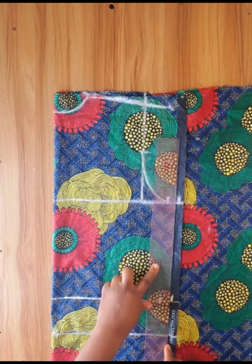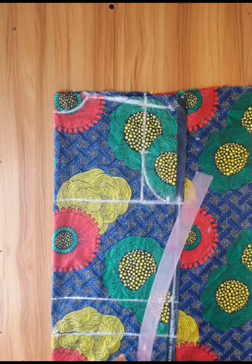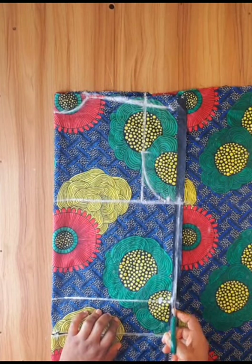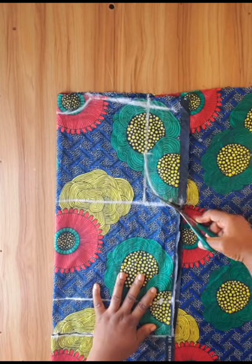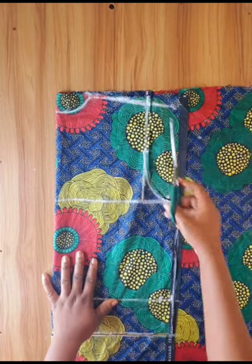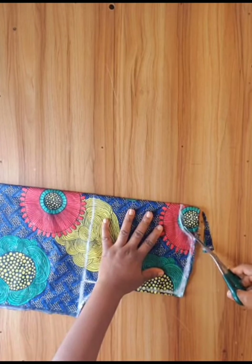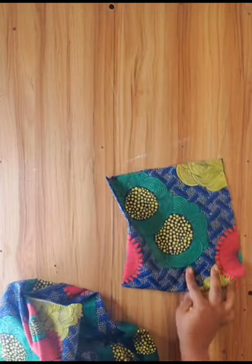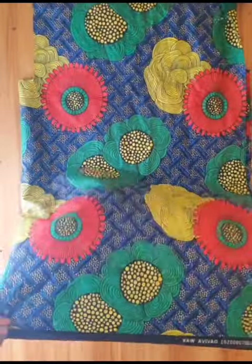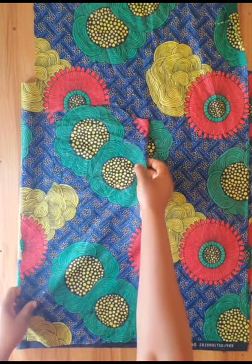I connected the side points with my ruler. Then I folded one part of the material again and placed the back bodice pattern on top of the folded material.